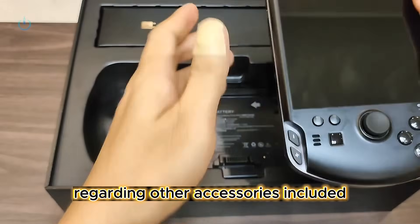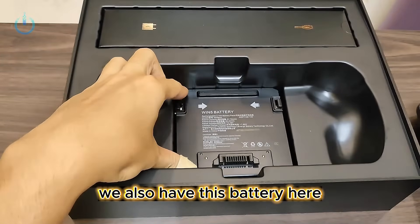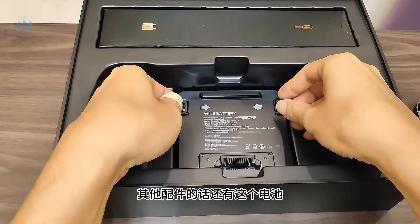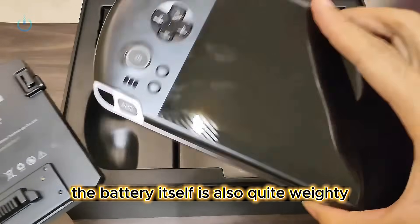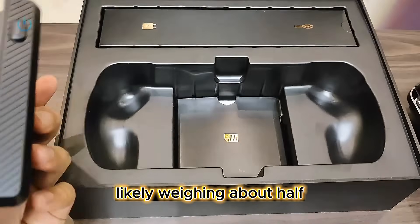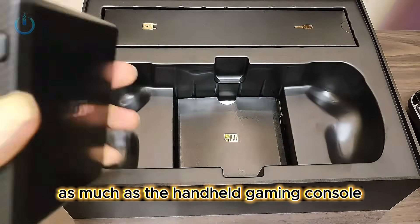Regarding other accessories included, we also have this battery. The battery itself is also quite weighty, likely weighing about half as much as the handheld gaming console.